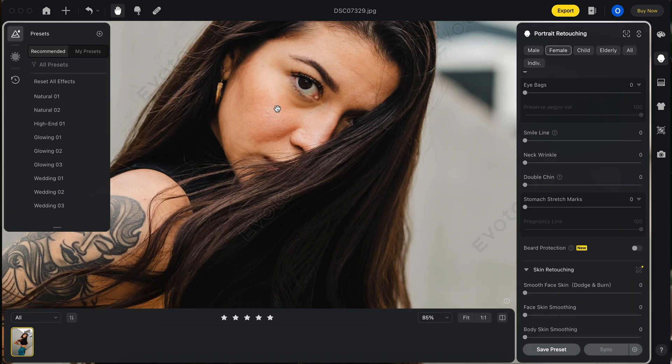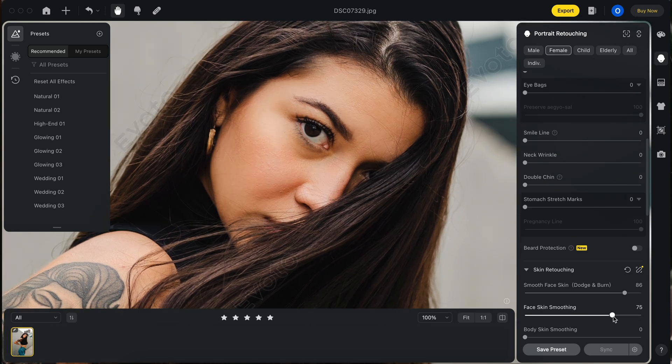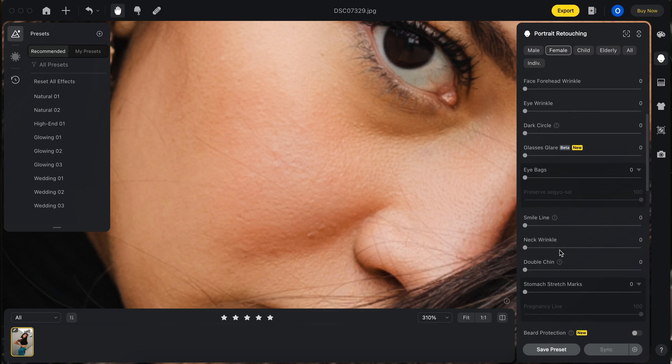Let's do smooth face and skin and crank that up. Wow — face skin smoothing, that's crisp and that's scary accurate. A little too much, I'd say, but that's really good.